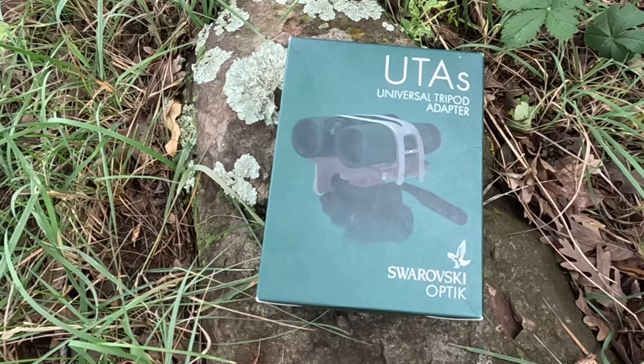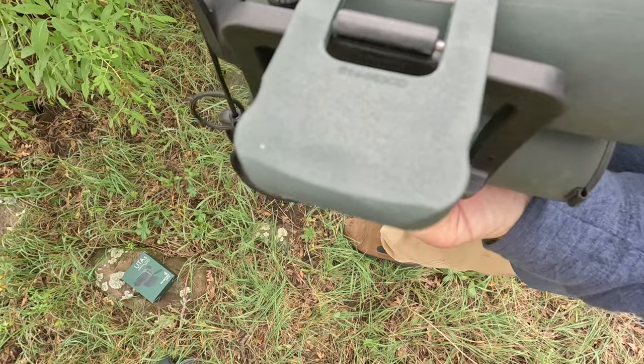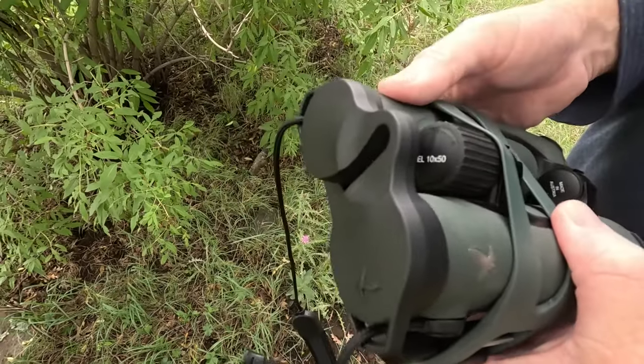Swarovski offers their UTAs — Universal Tripod Adapters — which provide a secure way to attach these high quality binoculars to any tripod.